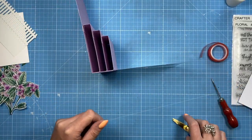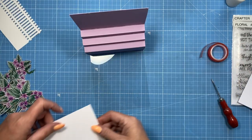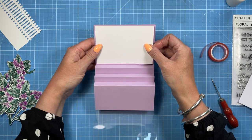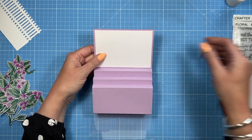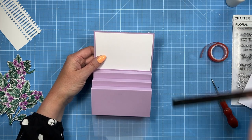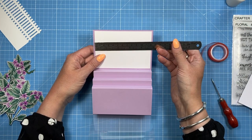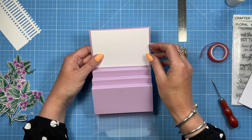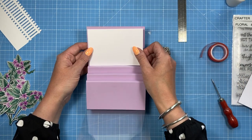Then you're going to do exactly the same with the last one. Now we've got our three tiers in place. I've got this back piece — you can stamp directly onto it, add some stenciling, or I might emboss it. It's four and three quarters by three and a quarter and it goes in the back section there.